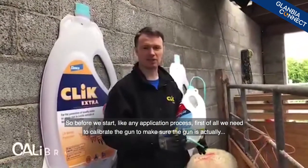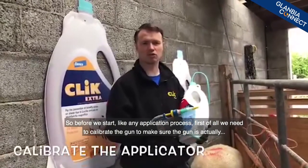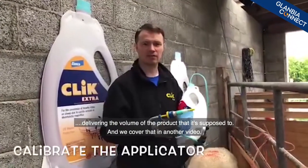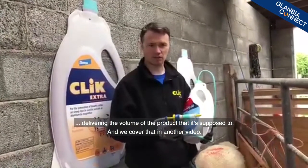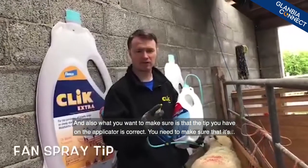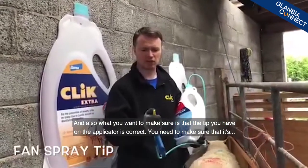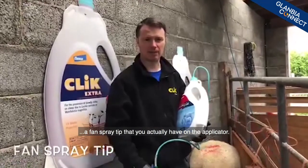Before we start, like any application process, first of all you need to calibrate the gun to make sure it's actually delivering the volume of product it's supposed to — we cover that in another video. You also want to make sure that the tip on the applicator is correct: it needs to be a fan spray tip.